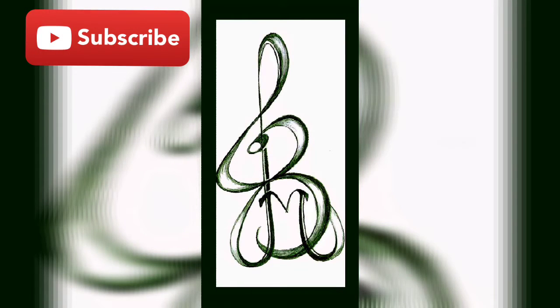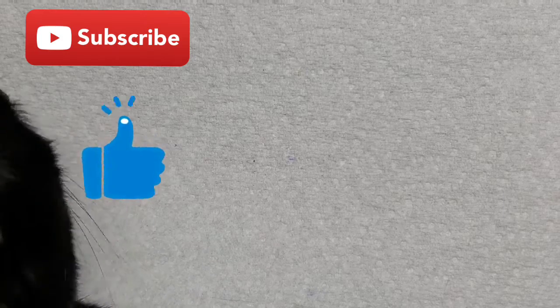Hey everyone and welcome to Isms by Josie. Today we're going to be doing a Saint Patrick's Day design. For my returning subscribers, thank you so much for tuning in. And for my new viewers, please consider subscribing, share, hit that like button, leave a comment below and click on the notification bell for future videos.